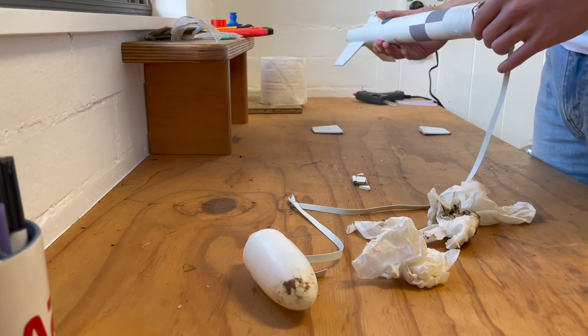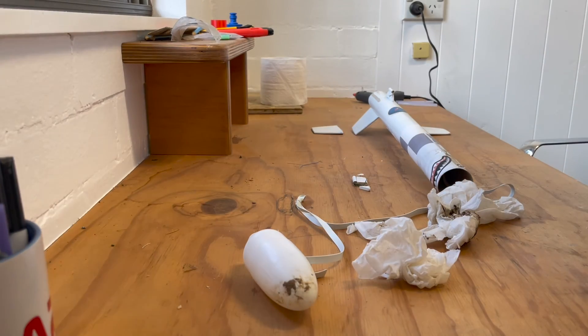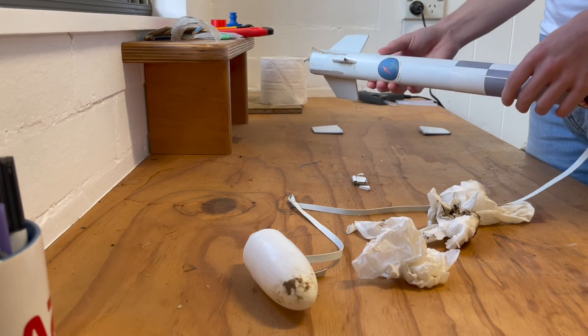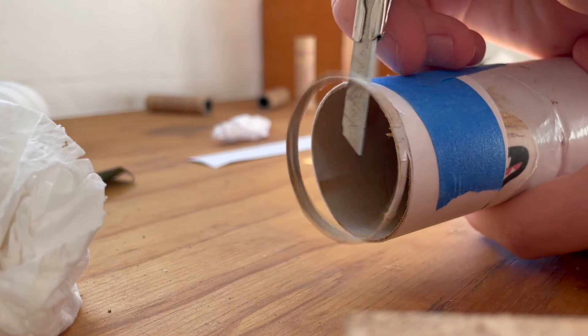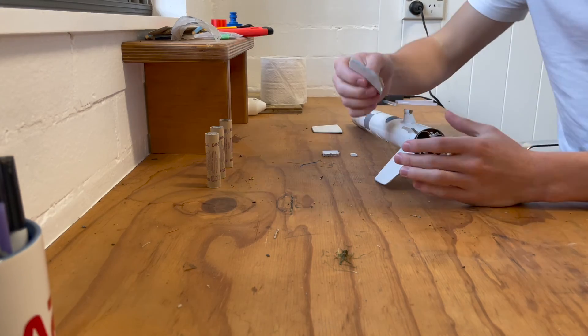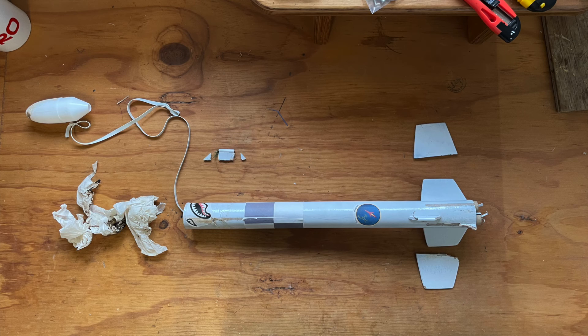The splintering meant the nose cone wouldn't seat properly on the body tube. I considered saturating this section with thin CA glue to strengthen it and mold it back into shape, but ultimately I ended up just cutting that section off entirely, since it only constituted the top few millimeters of the airframe. Finally, it was time to bring attention to the fins and the launch lugs. I made sure to identify each component and lay it out flat on a table.